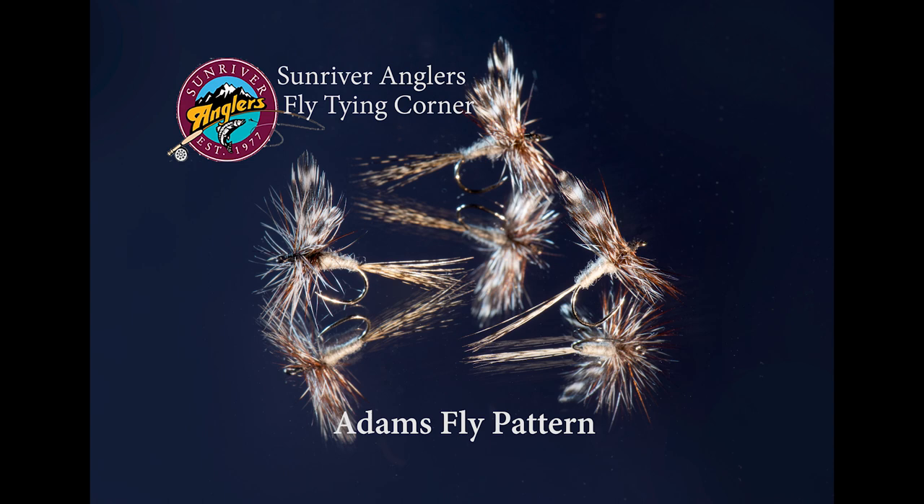It is still my favorite pattern and I fish this quite routinely during caddis hatches and at other times. It's a fly that's been around for a long time, originally tied in 1922 by a fly tyer in Michigan, and so it has stood the test of time. Give the Adams a try — it's an easy tie and I think you'll like it.